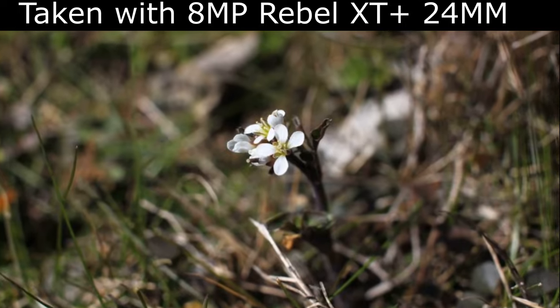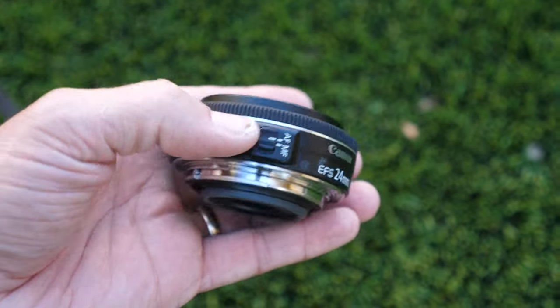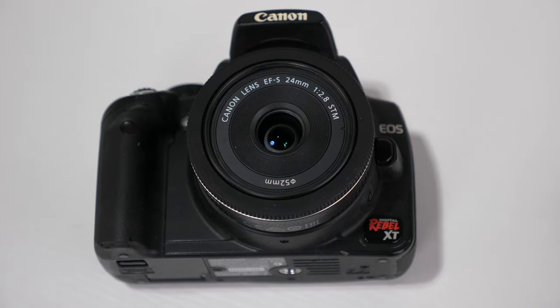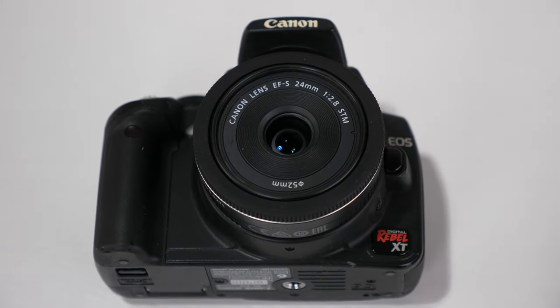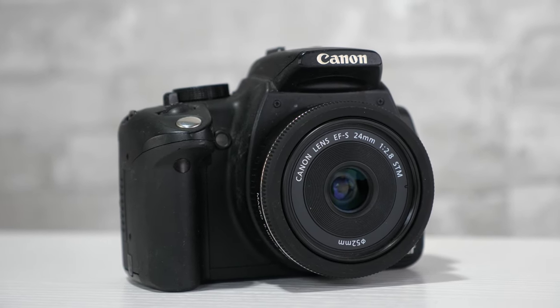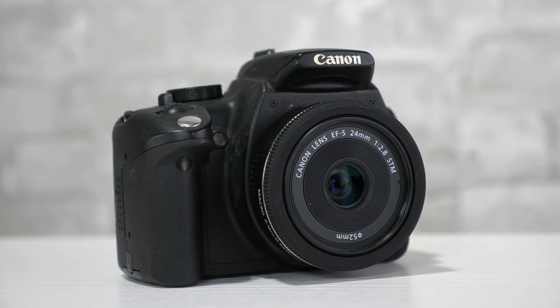I'll have a link down below for this very lens. It's not a zoom lens, so it's not practical for some situations. But for general everyday use, it's a great lens. And because the XT is an APS-C size sensor with a 1.6x crop factor, this 24mm lens mounted on the body gives you close to a 35mm shooting experience, which is quite close to what the human eye sees.